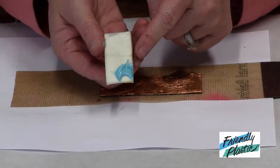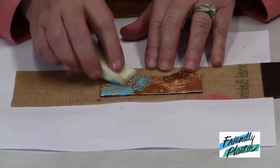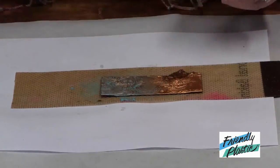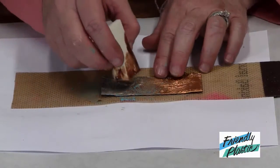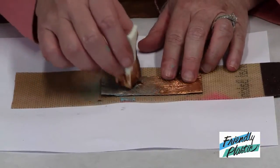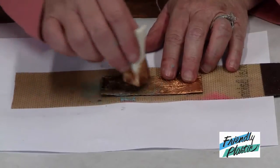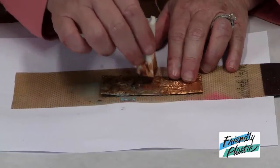I have some patina colored acrylic paint and I'm just going to dab it over the top in random areas. I have some antiquing gel on my sponge, so I'm just going to rub that over. This will lift off some of the patina but allow some of the patina to stay in the grooves.